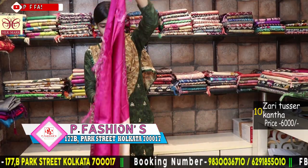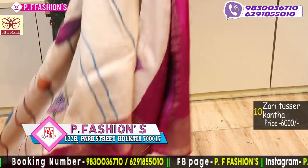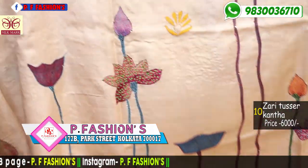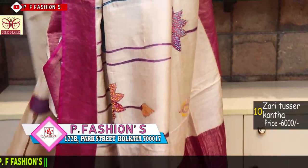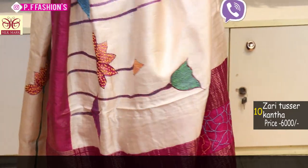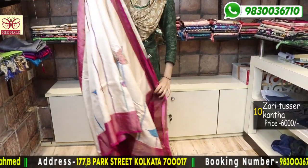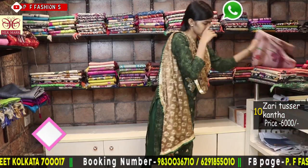Next saree is also Katha work. This is the pallu. This saree is also hand paint with Katha. Katha with French knot and bhuta also given. White, red and rani combination. This is all over saree and this is the pallu. 1 meter blouse with Katha also given for the slip. Price is 6000.